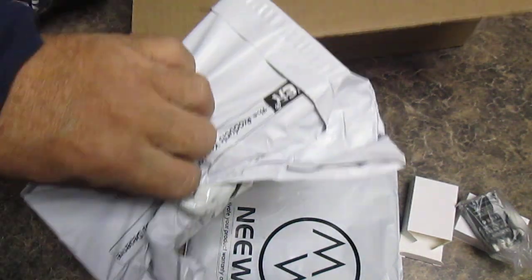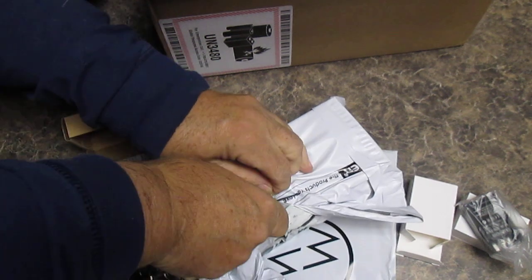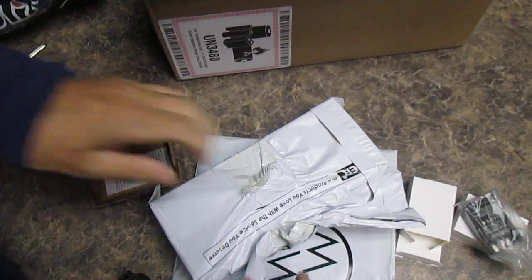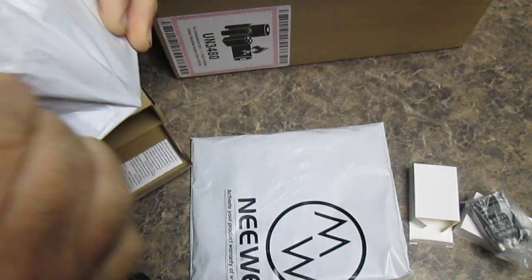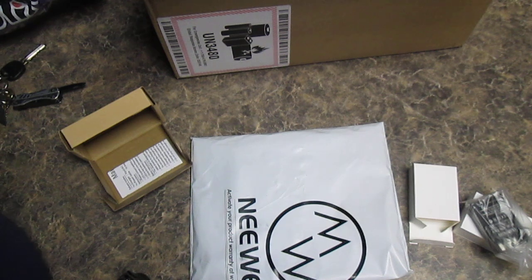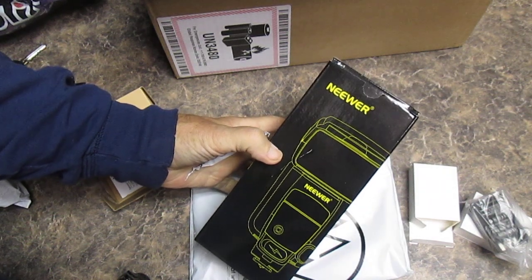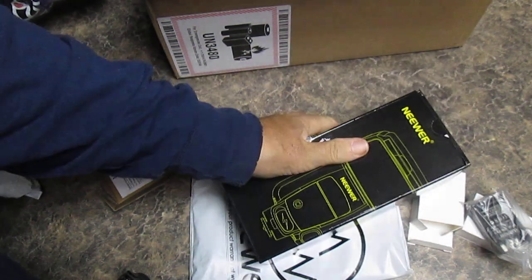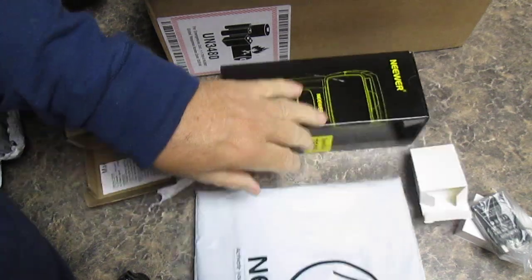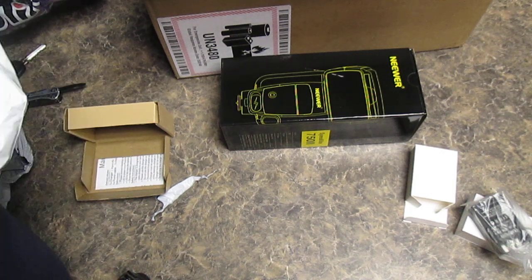We have very strong tape on here, I'll get my knife back out. We have the Neewer Electronic Flash Speedlite 752. And in this package we have something that's going to make all the difference in making my photos look better than anybody else's photos.